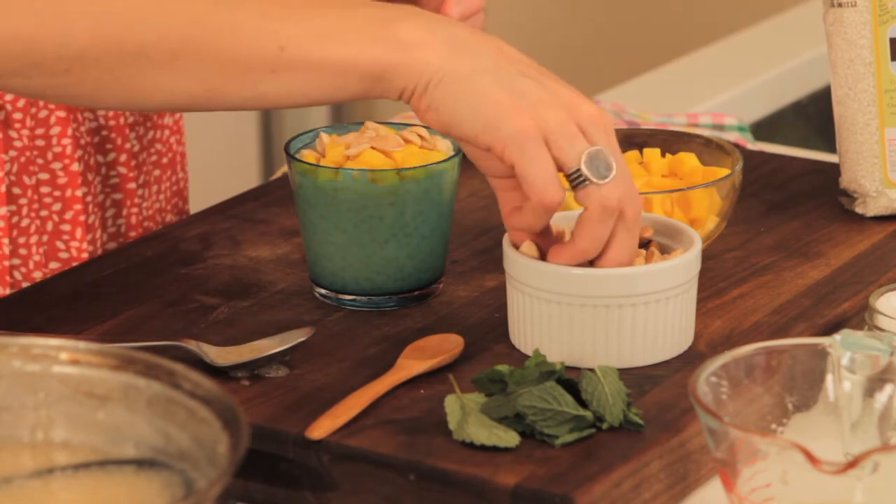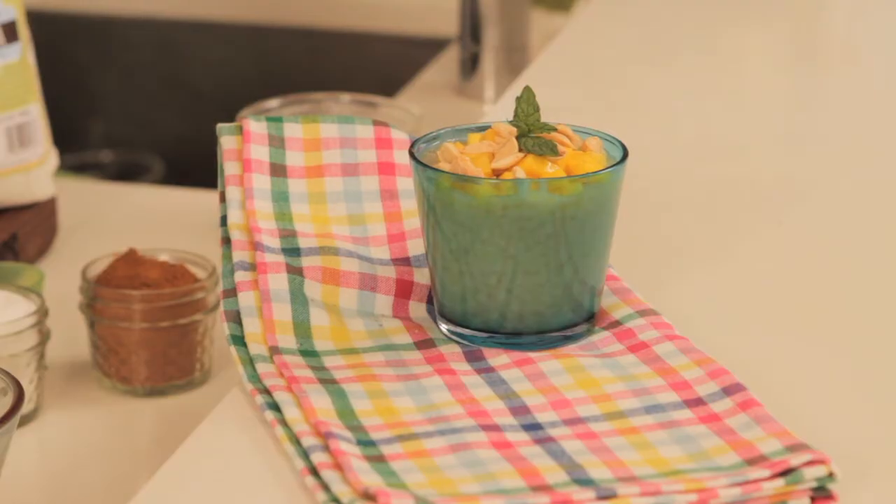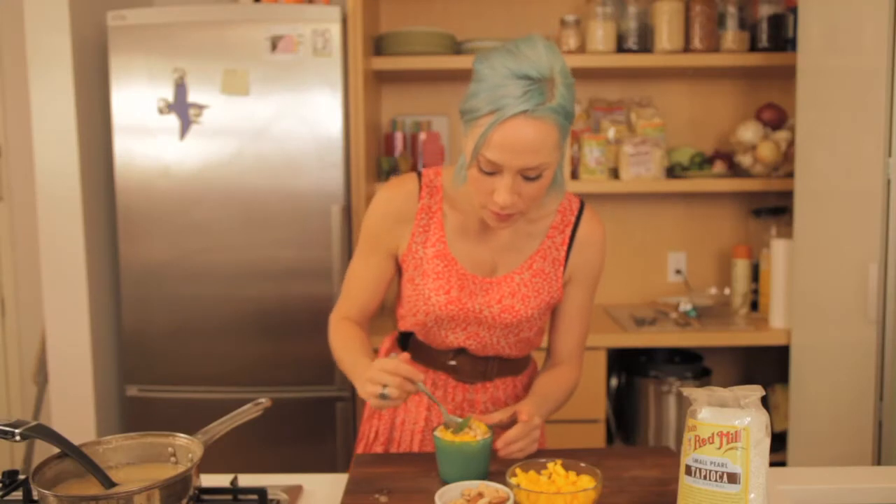And we're just going to add a little mint. So, just to make sure it's not poisonous, I'm going to taste it before you guys taste it — if you don't mind.